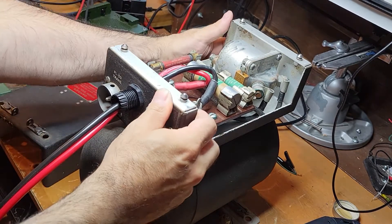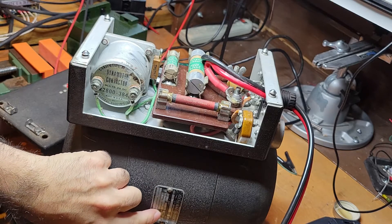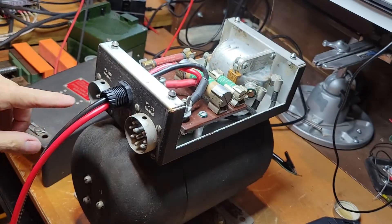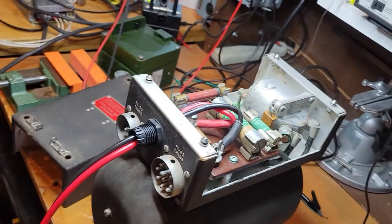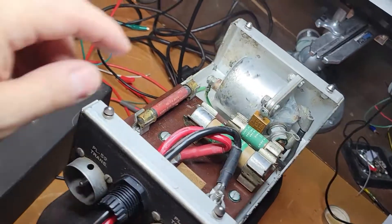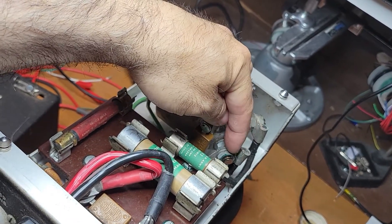This is the dynamotor for the BC-375. It also takes 28 volts, which is very convenient for me. The output - let me see if I can read this - it runs at 5,000 RPM and puts out about 1,000 volts DC at 350 milliamps, if I'm reading this correctly. It passes 28 volts through and has a single high-voltage connector for the output. On this side you can see the main contactor or relay with the big high-current wires with flag-style lugs.